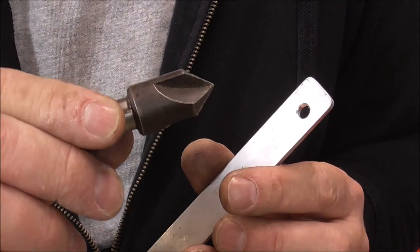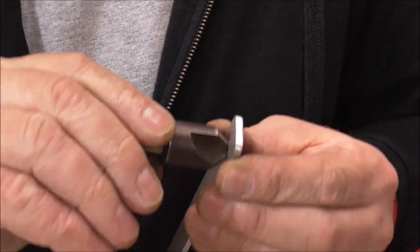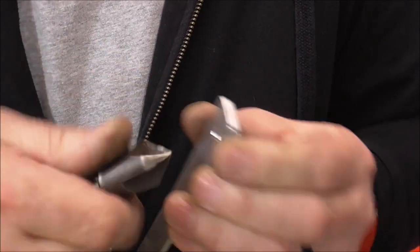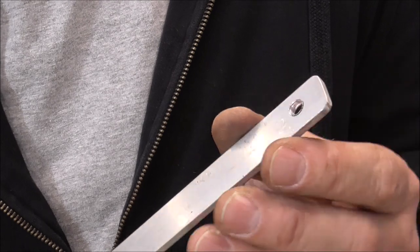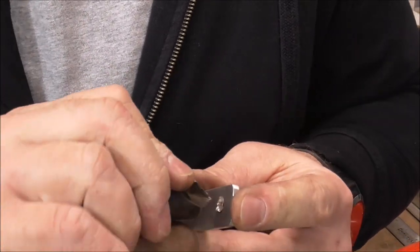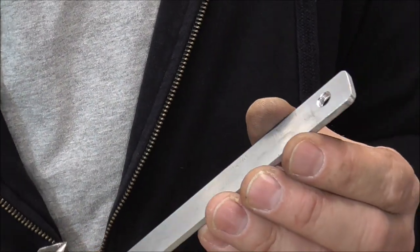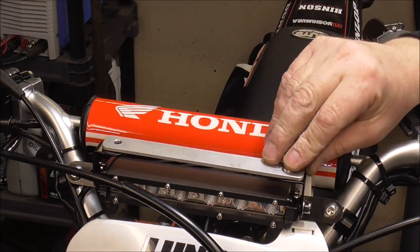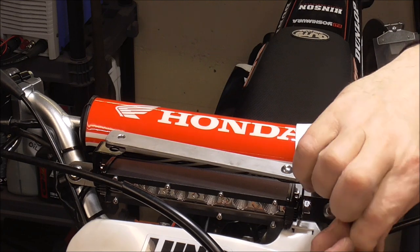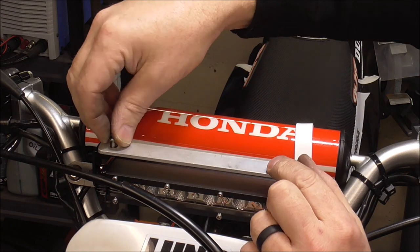If you don't have a lot to do, you can actually use a countersink tool to chamfer the hole to give it a nice finished look — you can do it by hand, you don't need to chuck it up in a drill. You can see it's got a little burr on the edge. Just stick it in there, spin it around a couple times — yeah, it took right care of it. Now it's got a nice finished hole. Bolt it in lightly to make sure everything is going to fit. No rust to worry about because it's an aluminum plate and the fasteners are all stainless steel.